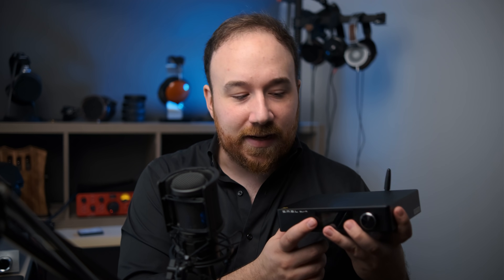The menu system here is actually fantastic. You just use the multi-button here, and I think this is just a really simple and easy-to-use DAC.